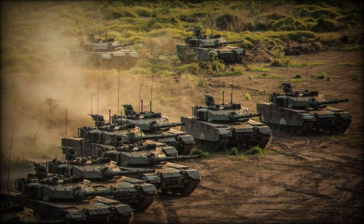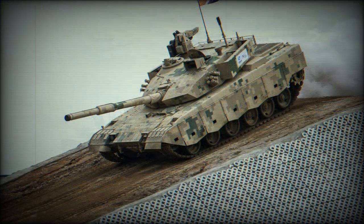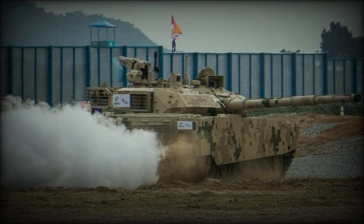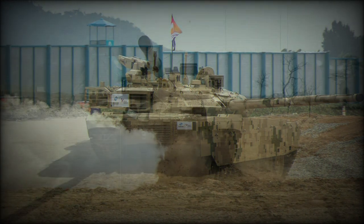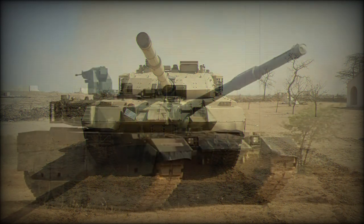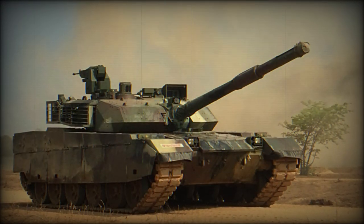The VT-4 is similar to the Type 99G, which is currently in service with the People's Liberation Army, but has downgraded capabilities such as sights, engine, and gun. Currently it is the most capable Chinese tank offered for export. However, it is no match for modern Western MBTs.